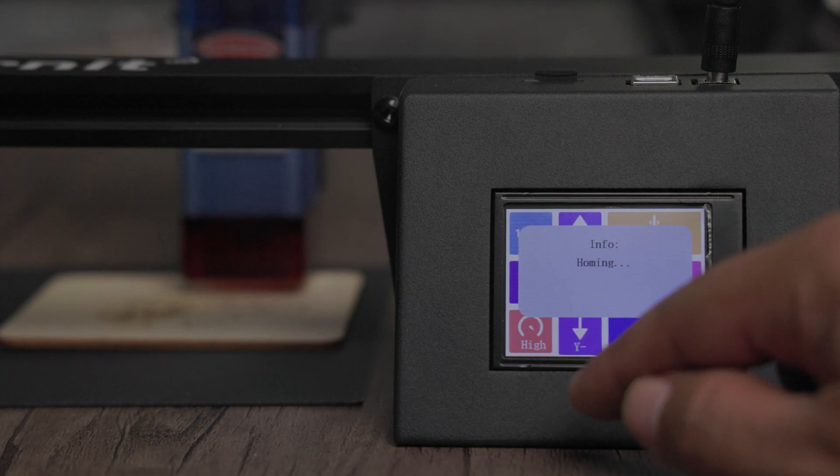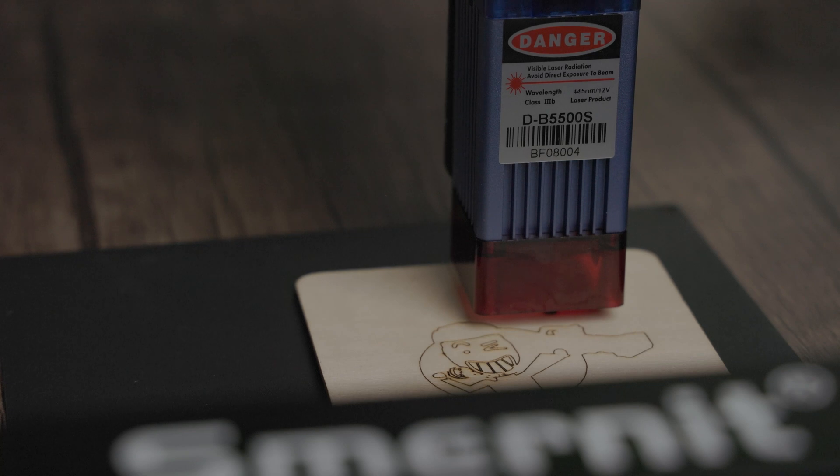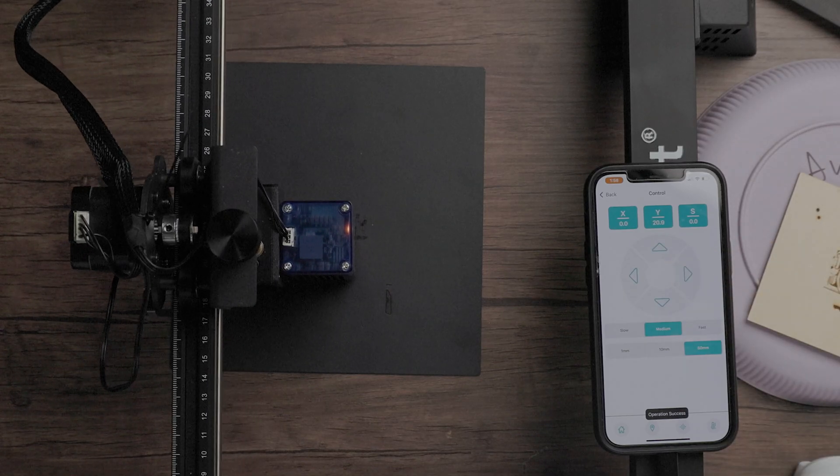In this video, we're taking a look at the Smyrnet Laser Engraver with touchscreen. It's got a 40-watt laser with a 0.08-millimeter compressed spot, Wi-Fi connection for app support. You can also engrave on acrylic, wood, metal, leather — whatever floats your boat.